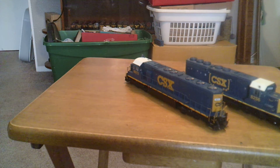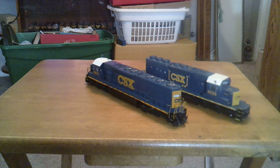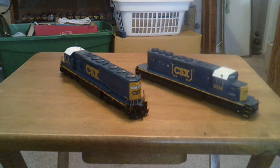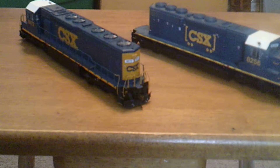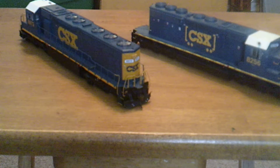Let's get into 8973. It's a SD45-2 in YN3 paint, out of the box. It's done completely correct except for missing a few details — specifically the big MU cables and ditch lights on the front, which are not on. And then there's the SW1500 rear snow plow that's on this thing, which I just added. Had one laying around, painted it black, and put it on there. It's a Details West part.